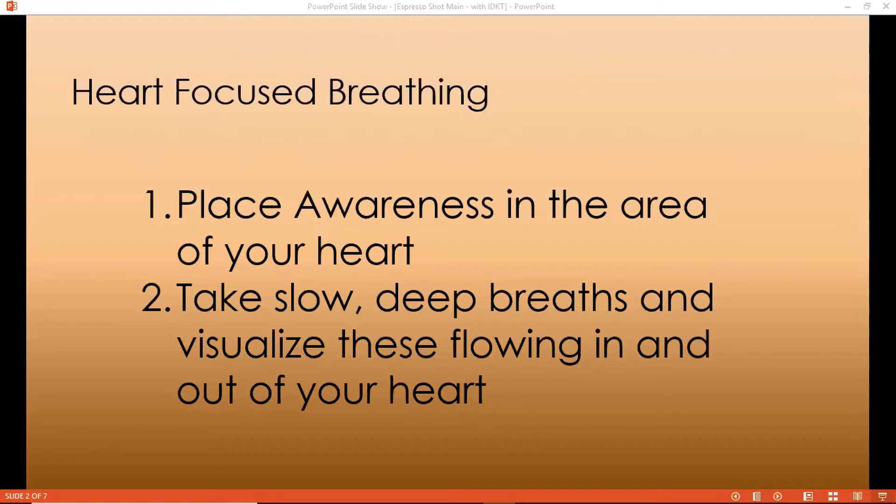You can apply this technique throughout the day whenever you want. I usually do this as I'm waking up in the morning. I'm not one of those people who jumps out of bed as soon as the alarm goes off — I love to lay in bed, reminisce a bit, visualize my future, visualize my desires, and I do this breathing technique while I'm creating my future in my mind. It's a very powerful technique.